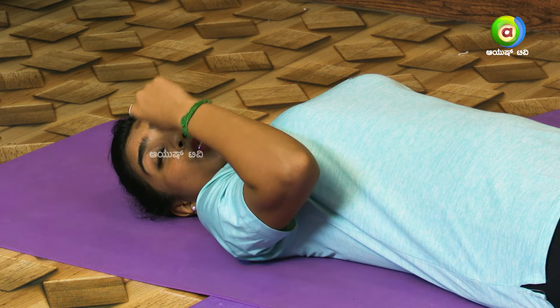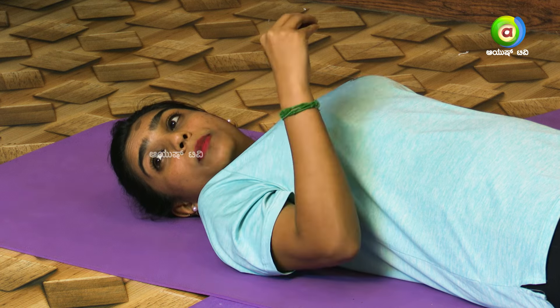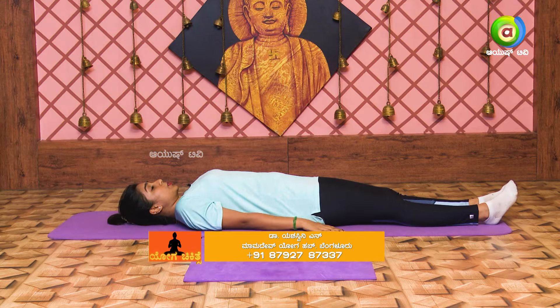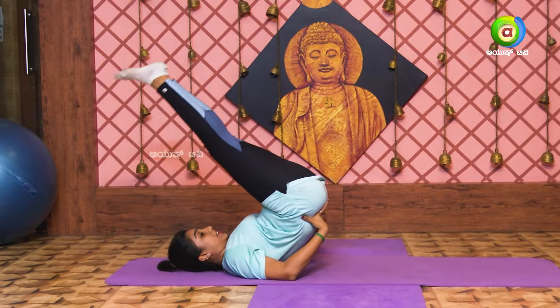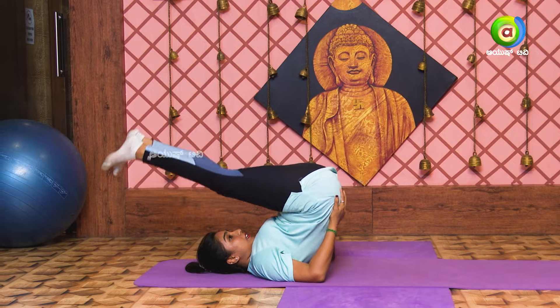Start with a breath. Take your breath. Keep your breath. Take your hands. Turn to the left.